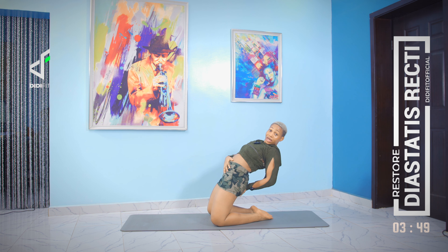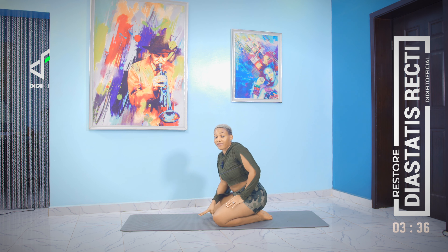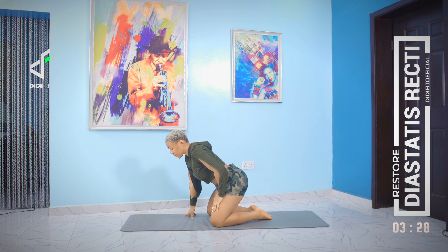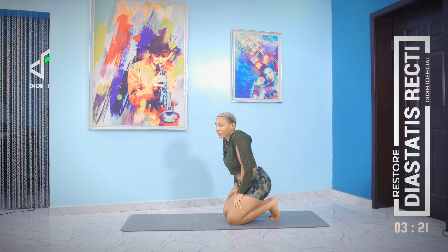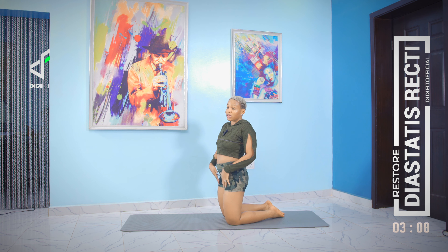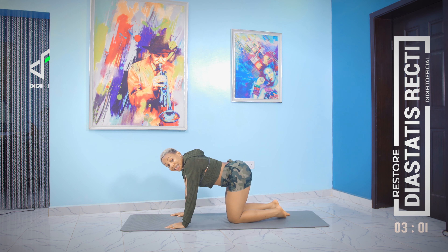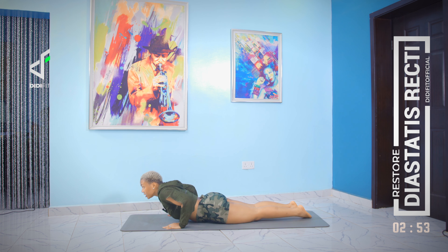When you're leaning back, keep everything stiff — don't collapse. You don't have to go all the way back if you're not there yet flexibility-wise. I'm not a very flexible person and it's okay if you don't go all the way. At your level it might hurt, so just go as far as is comfortable — you'll still feel it where you need to. Let's do some chaturangas and then finish off with a child pose.